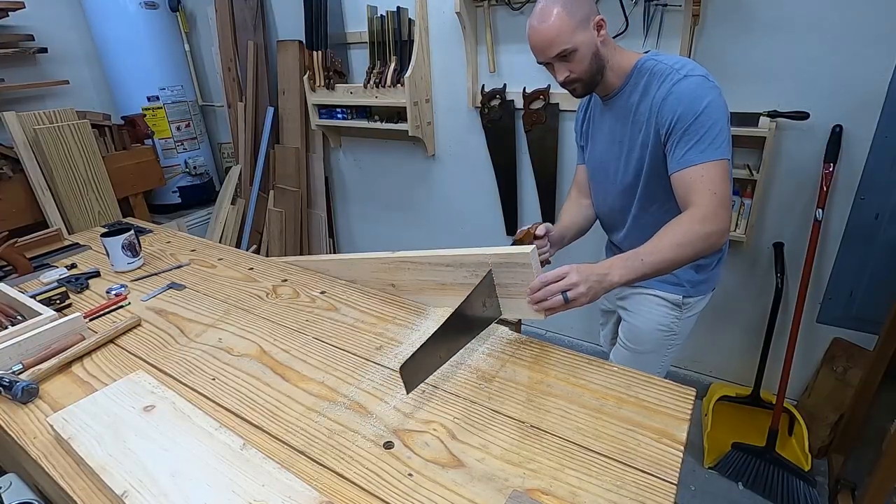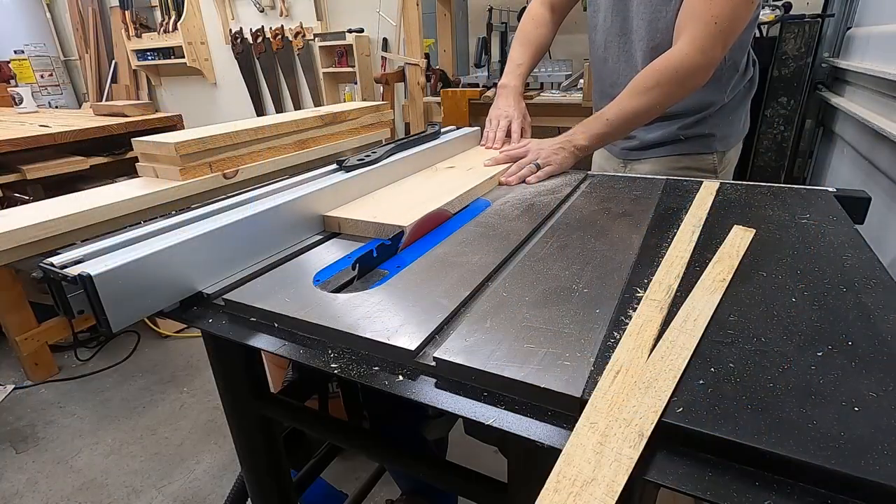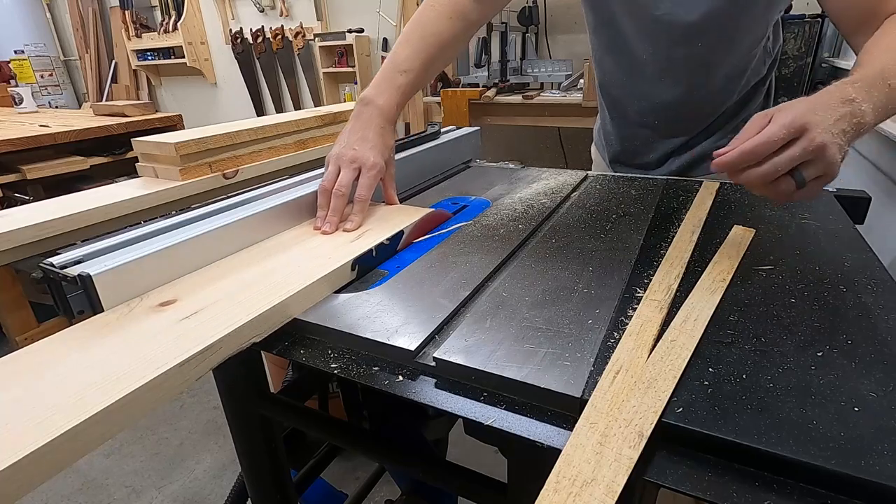After everything's cut to length, I thickness all the boards and rip to width on the table saw. I've got an outfeed support roller that's just outside the camera shot.